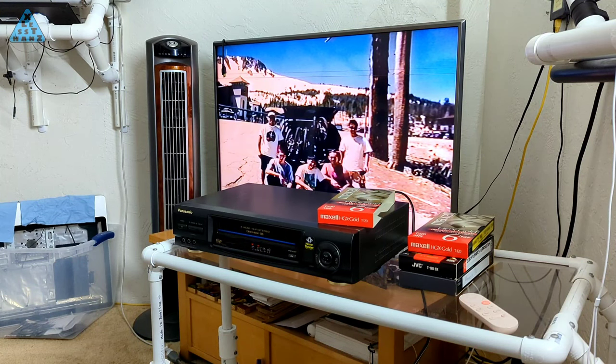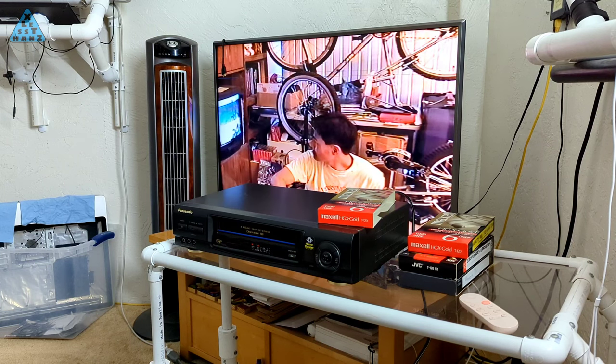I recently bought this VHS deck for $50 so that I could use it to convert some VHS tapes to a digital format. In the process of buying the additional conversion products needed, I wondered if I could take this process further and turn this VHS VCR into an all-in-one VHS to digital conversion device. I'll get into the details of what I'm talking about next.